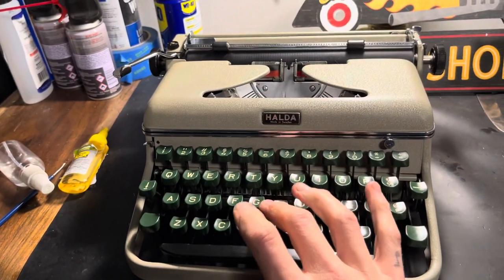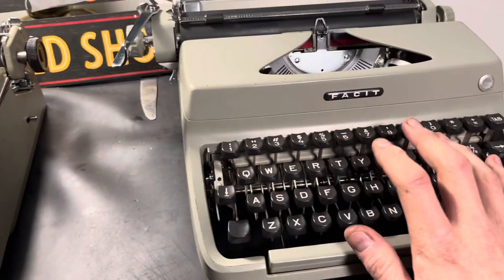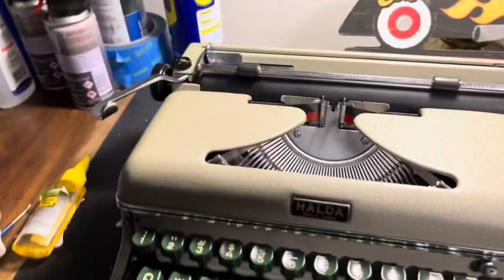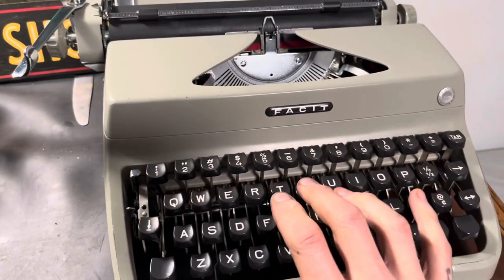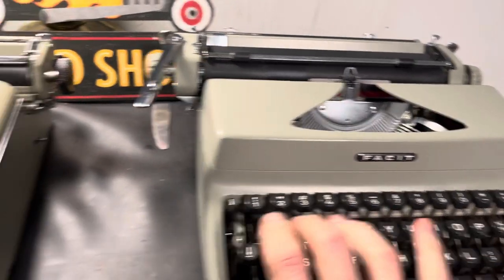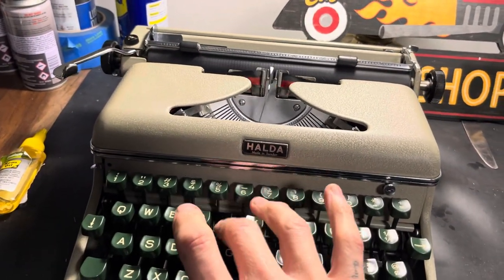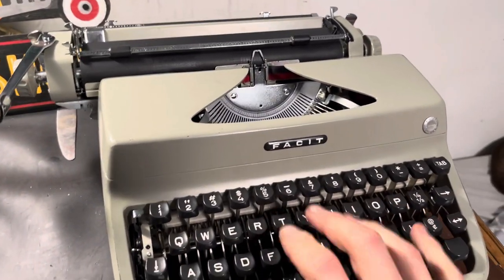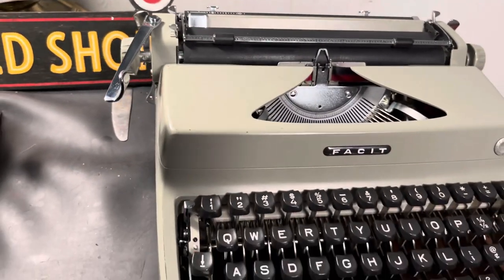The Halda has a slightly lighter, snappier feel to it with the keys and the space bar compared to the Facet TP1. I haven't really figured it out yet — it could be adjusted out. It just feels like you have to go a little bit further into your press to get the same paper contact, where on the Halda it's super light and instant.